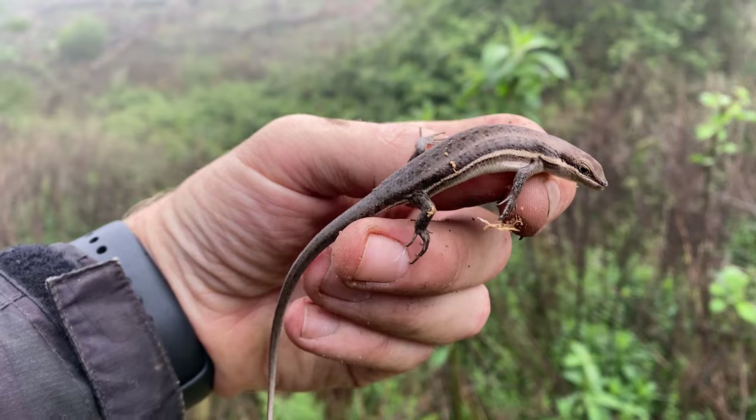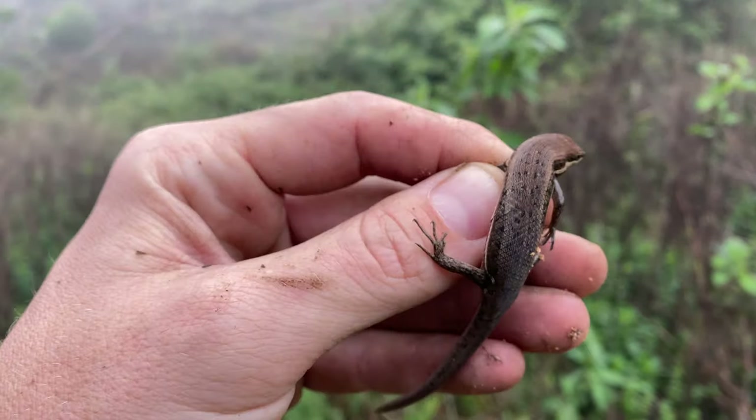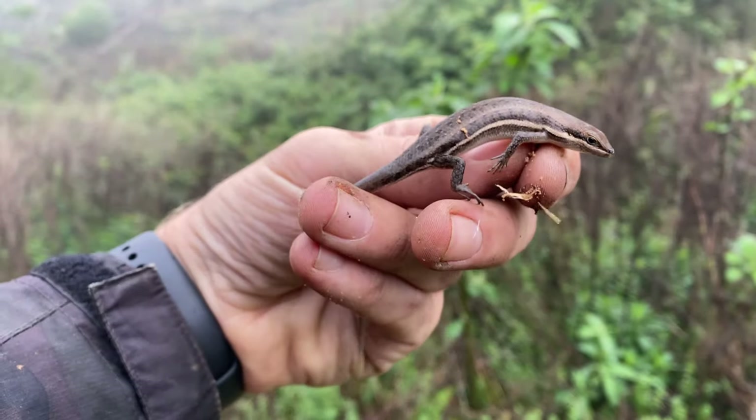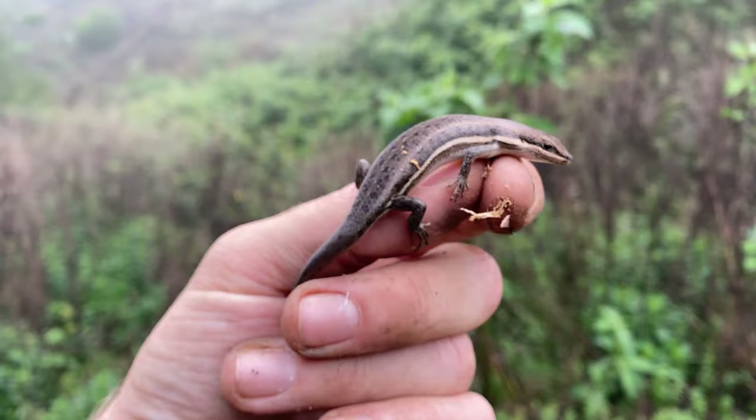Another find of the day — this is a variable skink. We saw a couple of these in the last video. Very common here in this sort of misty grassland mist belt. Nice to see this little guy; we'll grab a few photos and just let him go.